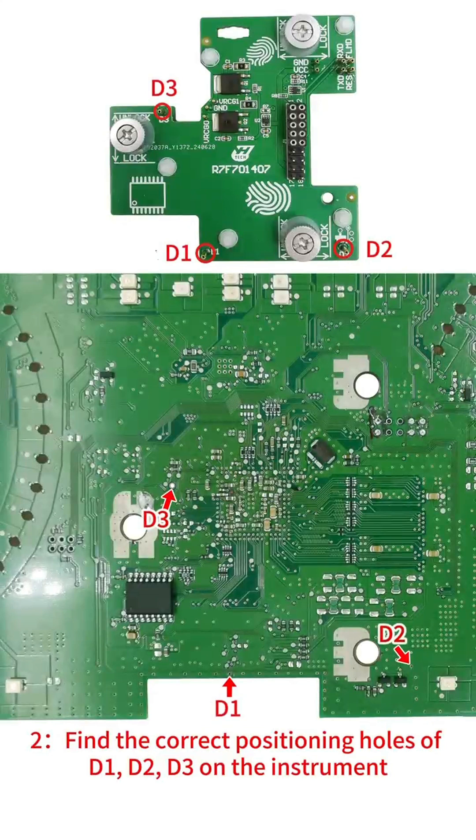Step 2: Find the correct positioning holes D1, D2, and D3 on the instrument.